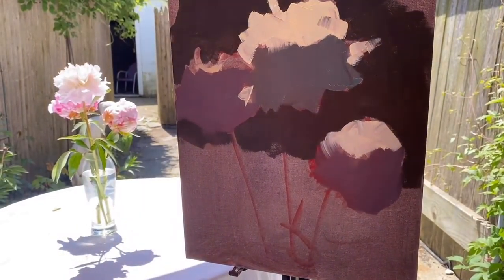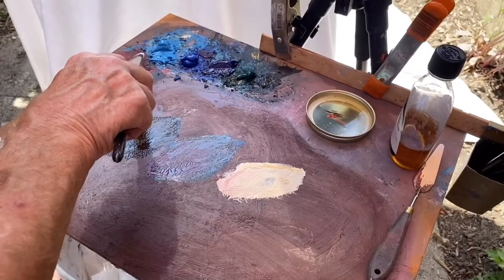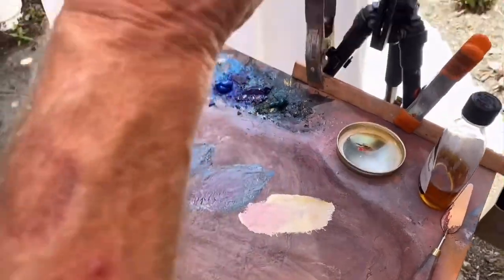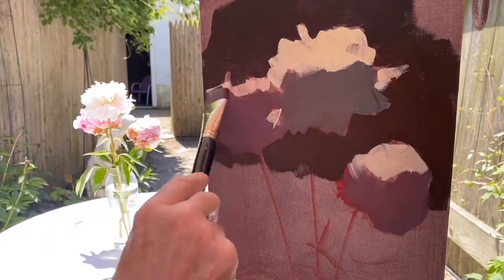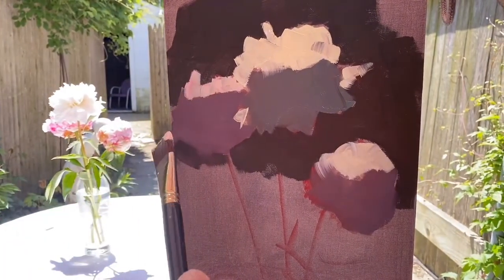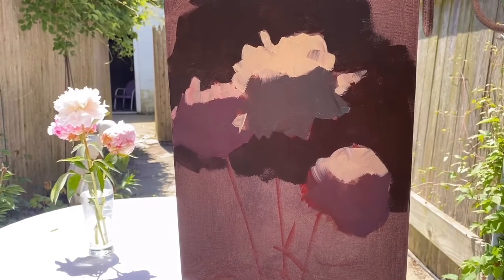Now I'm going to tweak this a minute — just a smidge — so that it's not... I just added a little alizarin. And now I'm just putting that in there like that. Alright, so that's ten and a half minutes.